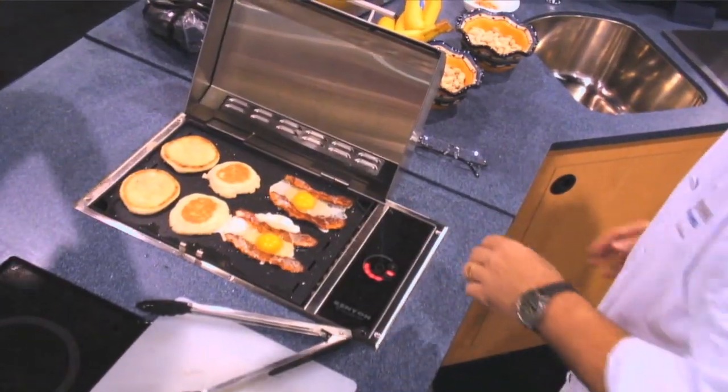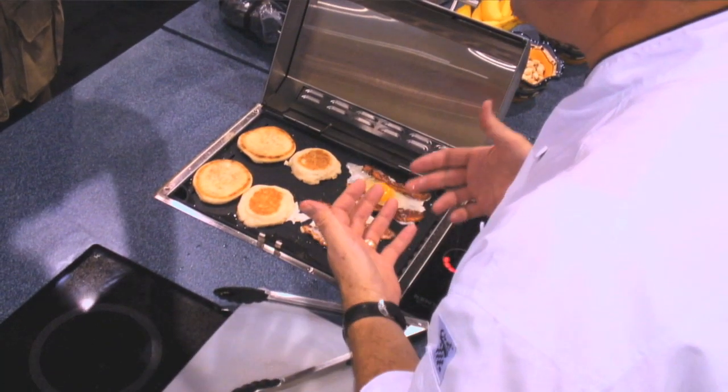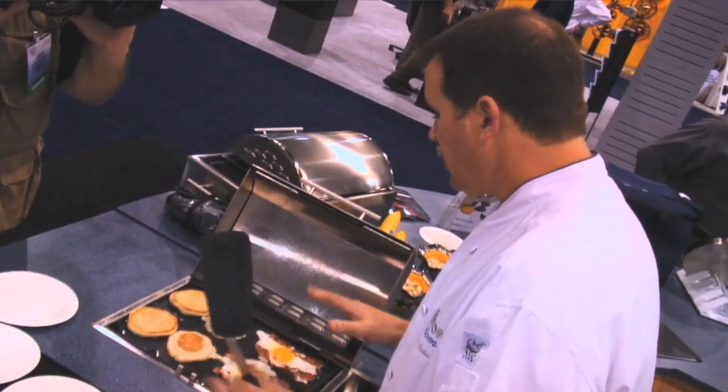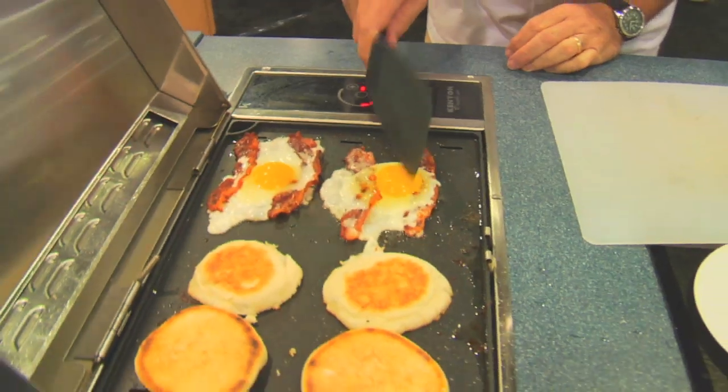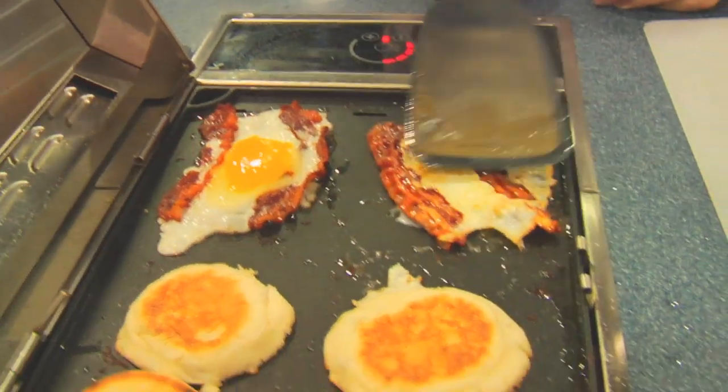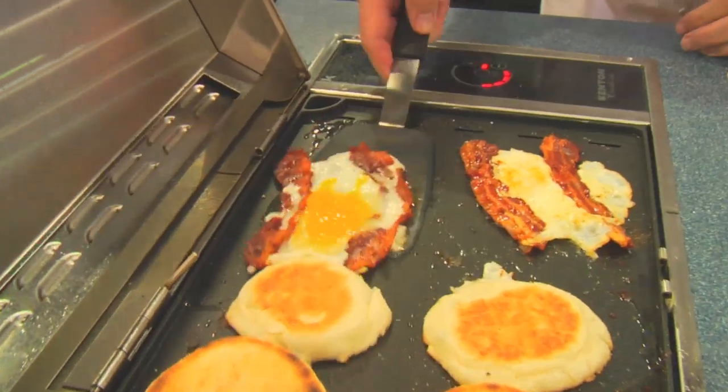Just like everything else, you can have your egg over easy if you want — typically with a sandwich. Just before I flip it, I'll take my spatula and break the yolk a little bit so that the yolk kind of spreads out, and then I'll flip them over. Just cook it for about another minute, 30 seconds maybe, and then it'll go on to the English muffin.